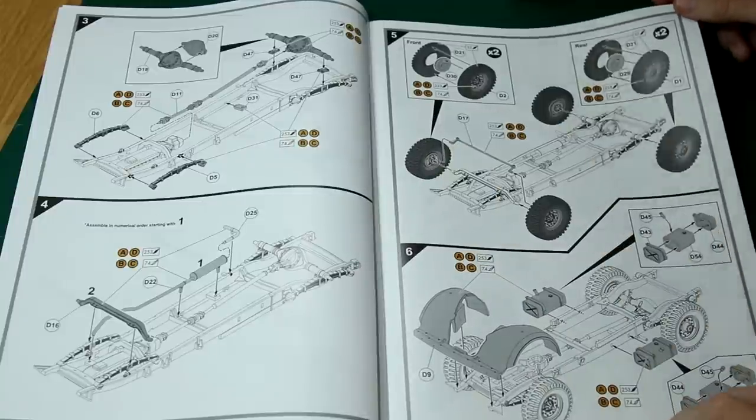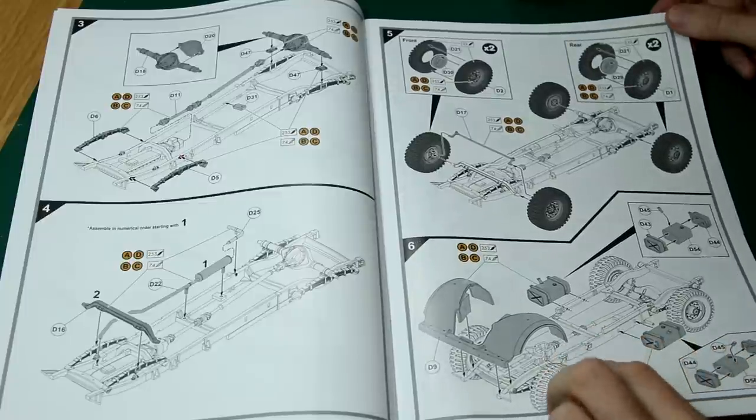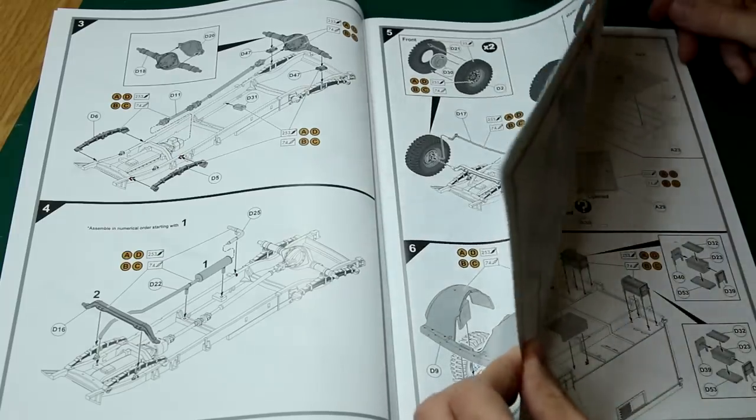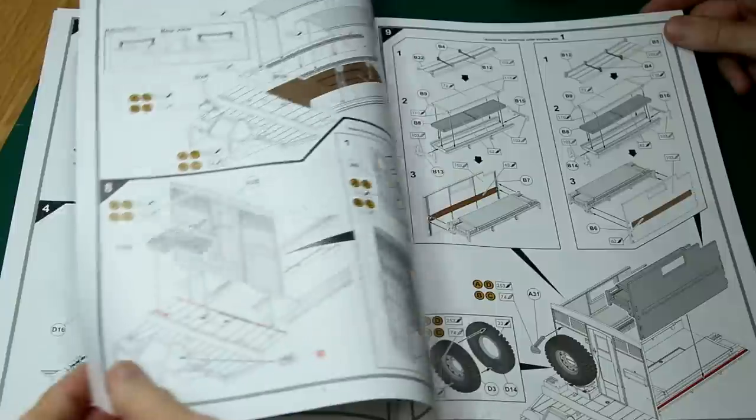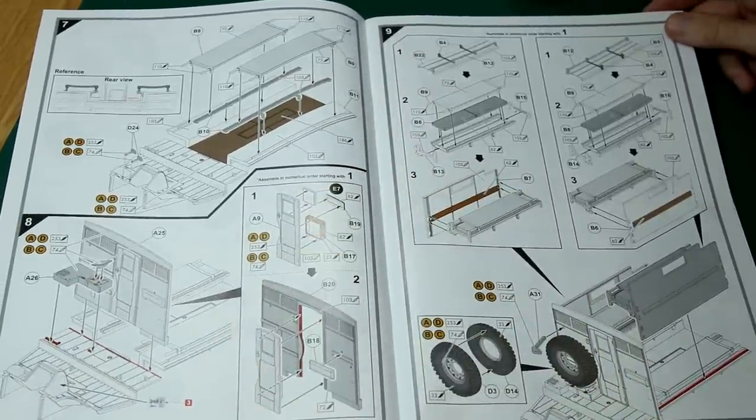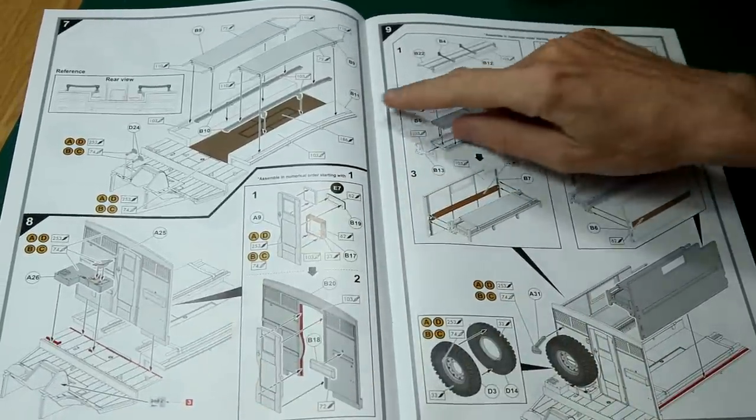As with all Airfix instructions, it does quote only the Humbrol colours, which is a bit annoying — especially since the Humbrol colour names don't really match the actual wartime names, and not even necessarily the names of the general colours.